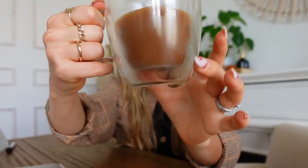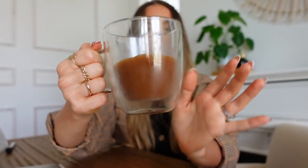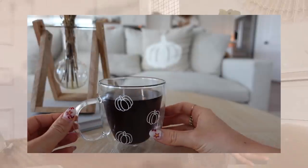Today we have some fun things planned, including a DIY — we are going to be transforming a mug and adding some autumn flair. I'm so excited to be partnering with Cricut to share this DIY. I absolutely love my Cricut; it's been such an amazing tool for me to create different gifts and customize different aspects of our home. I'll be taking you through step by step of the process, so hopefully you feel empowered to do this DIY as well.